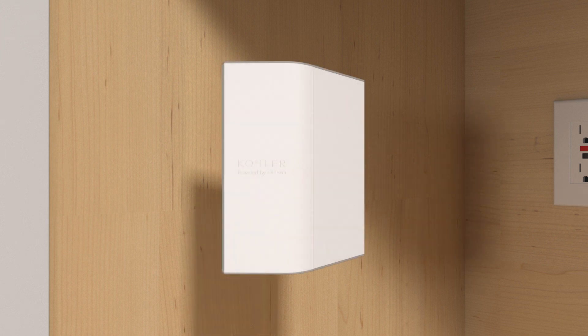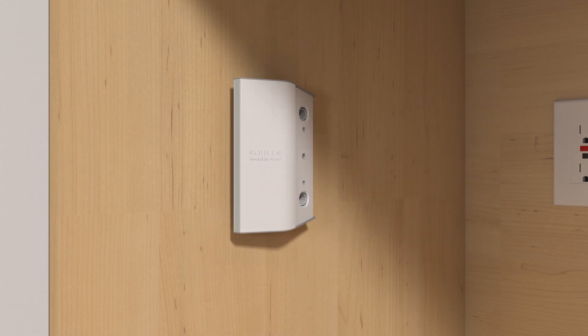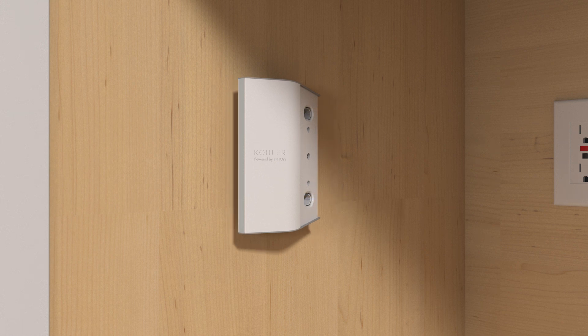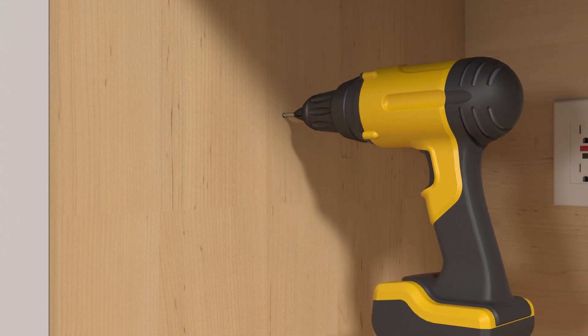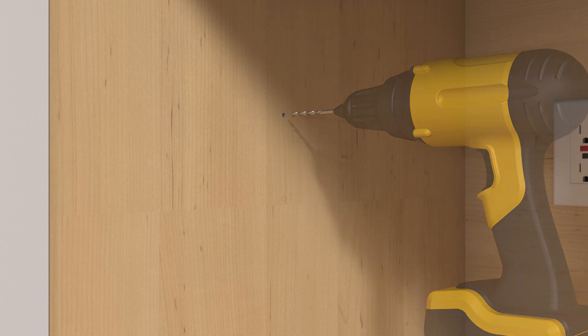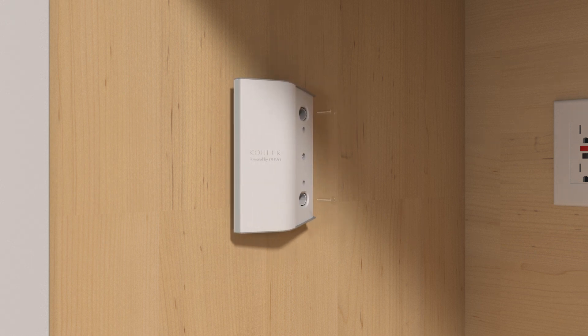To attach the monitor using the provided screws, remove the cover from the monitor. Position the monitor at the desired mounting location and mark the holes. Using a drill with an 11/64 inch drill bit, drill a pilot hole at each of the marks. Install the provided anchors, then secure the monitor to the cabinet wall with the provided screws. Snap the monitor cover into place.